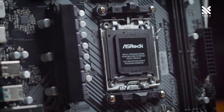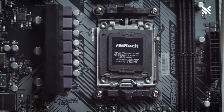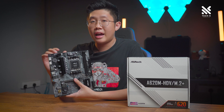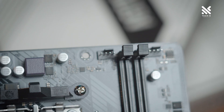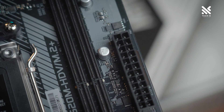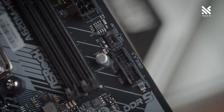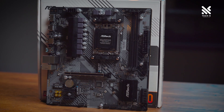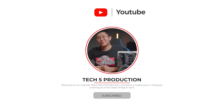One more nice feature ASRock has included in their 600 series is an auto-driver installer, which wasn't available on the 500 series. That's our full review of the ASRock A620M HDV M2+ — a motherboard costing only RM529, packed with great features. The only remaining budget challenge on the AM5 platform would be DDR5 RAM. All in all, this is a great motherboard choice for those looking to stretch their limited budget. We hope this video helped. Give it a like, share, and subscribe if you found it helpful. See you next time!